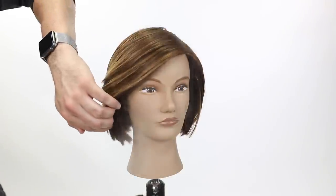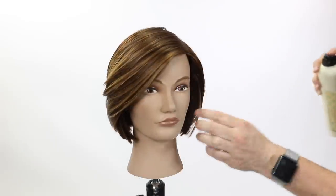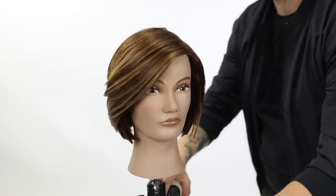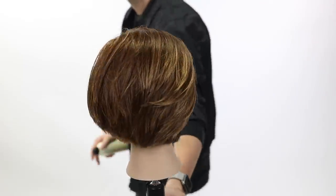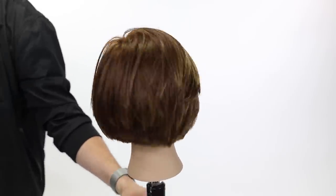The product I'm finishing with is the Definition Mist from Davines — a polish and separation spray. It gives a little bit of texture but also has a ton of shine, whereas a lot of texture sprays dull the hair out. We finish with a medium Davines hairspray for a really nice movable hold. For more info on those products check out davines.com.